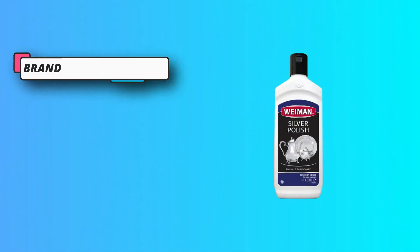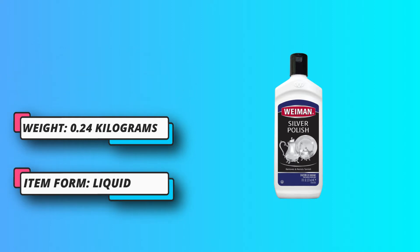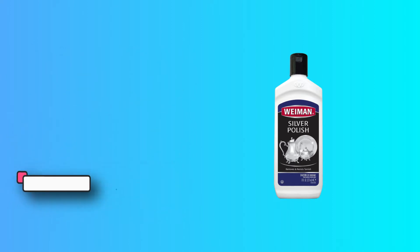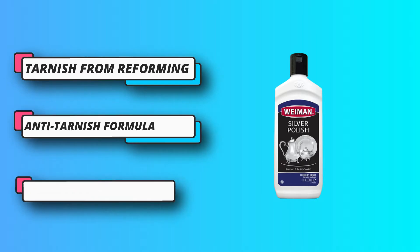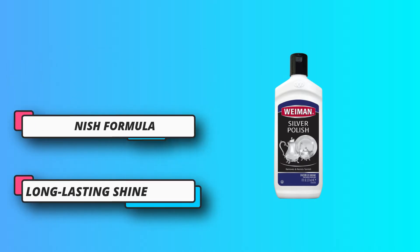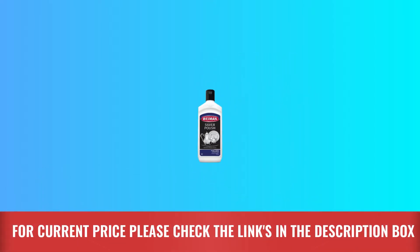It's ammonia-free, so it is delicate and doesn't have a strong odor. Like many of the others on this list, the formula leaves a protective film against future tarnish or scratches. However, it does seem to last a bit longer than some of the others, so it's a great choice for silver that is used a lot. For current price, please check the links in the description box.